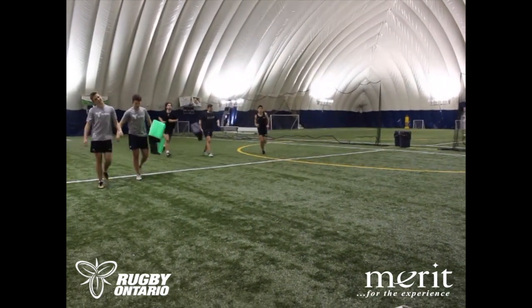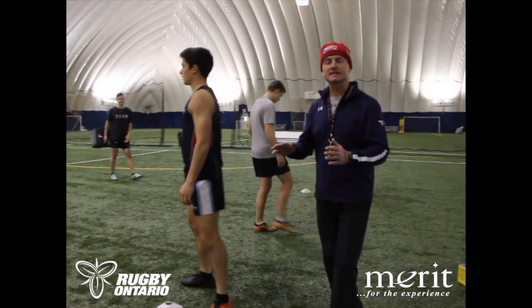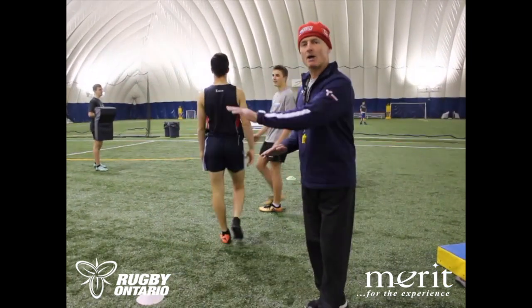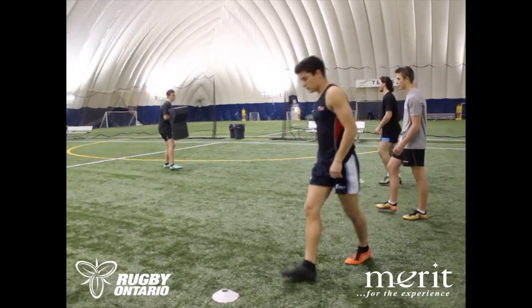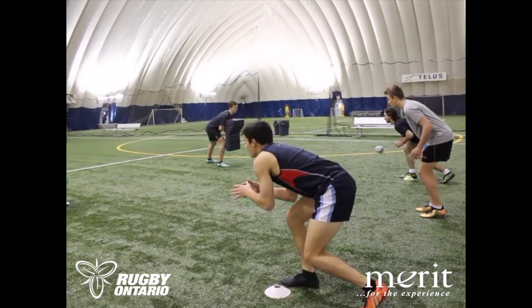Let's rotate again. So we want to think, when we're coming in as the tackle assist, we don't want to come on a flat angle. We want to come from behind, over top, so we get dynamic leg drive going forward. Let's see what this last one looks like. Set, set. Hit, hit. Green.